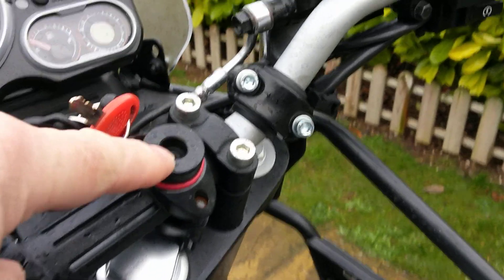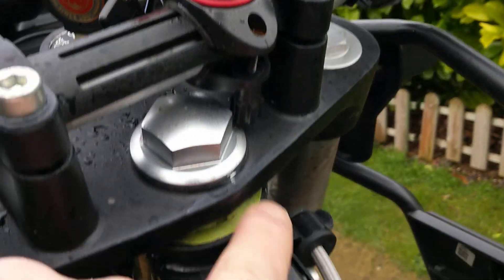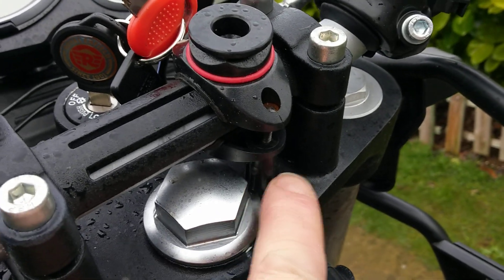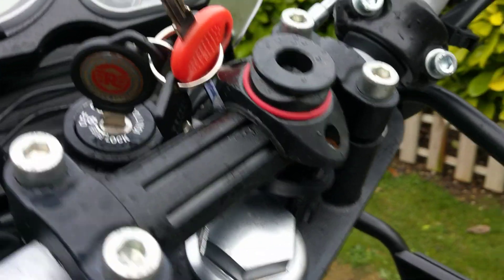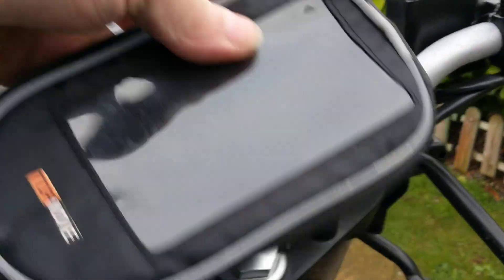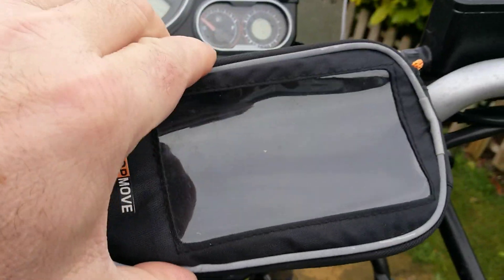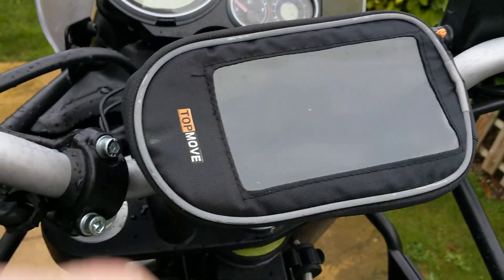I've already added a couple of things to the bike. I've added this little gizmo here - I've had this on a few of my bikes, it's a good few years old. It just screws up, one each side, just screws up to tighten and clamp it down. It's got a big seating area so it fits perfectly on there, and that is for my sat nav mount - just sits on there like so.